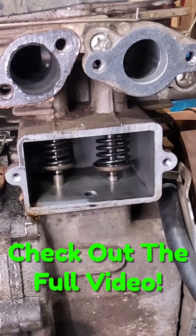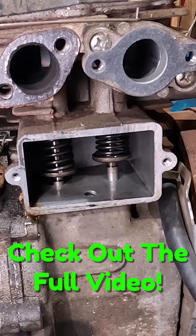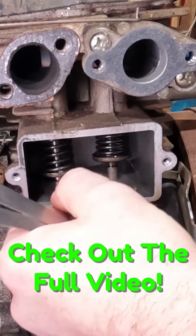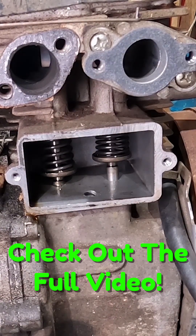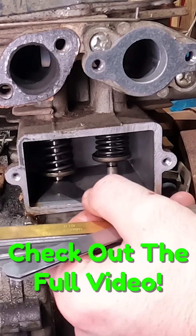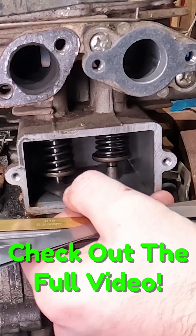Let's spin this around and get the intake valve lifted up. Now, what about our exhaust valve — because the exhaust valve was the one giving us all the issues. Do we have eight thousandths on our exhaust valve? We do not, we do not have that at all.